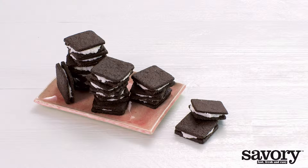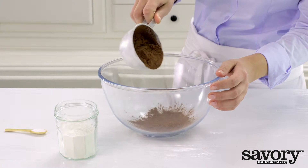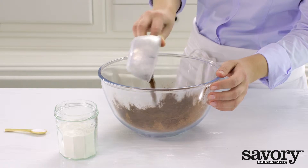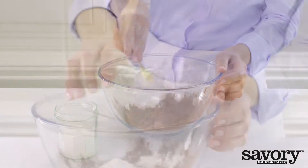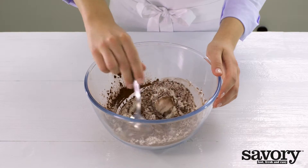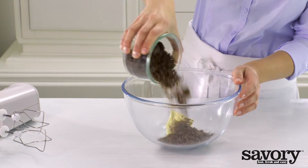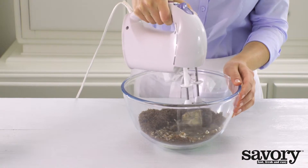Here's your recipe for gluten-free chocolate coconut sandwich cookies. Mix the cocoa powder, salt, and almond flour in a bowl. In another bowl, cream the butter and brown sugar with an electric mixer.